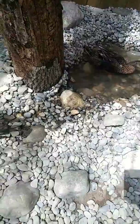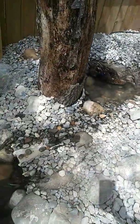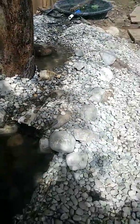Followed by a second stream for more aeration. Finally, a small waterfall and a large pond.